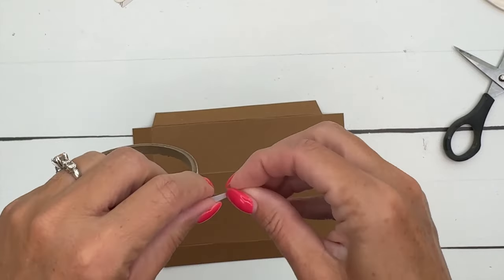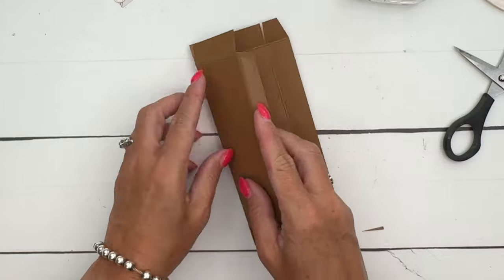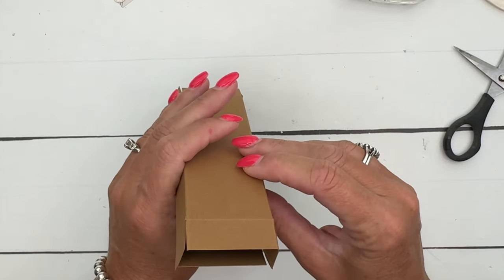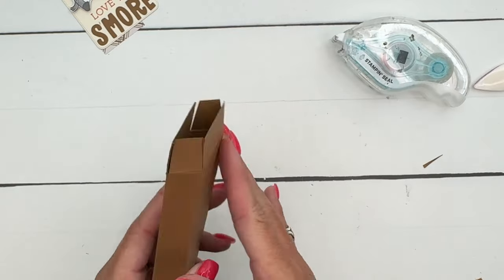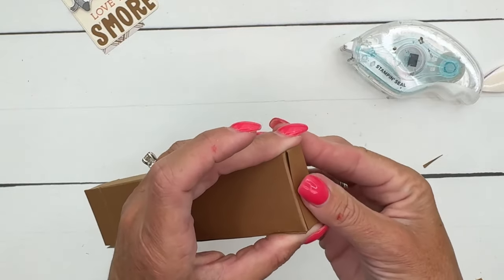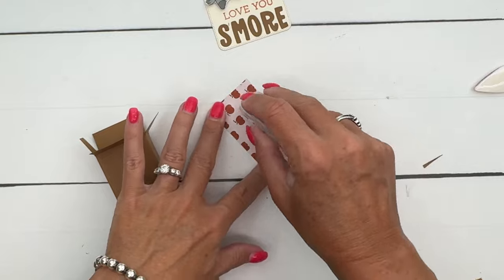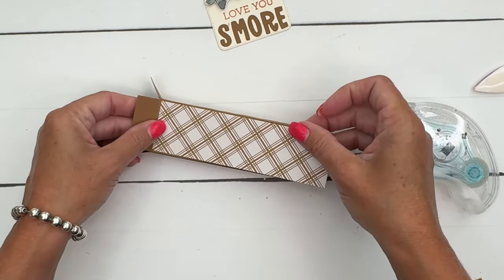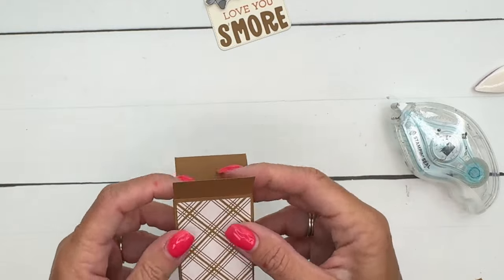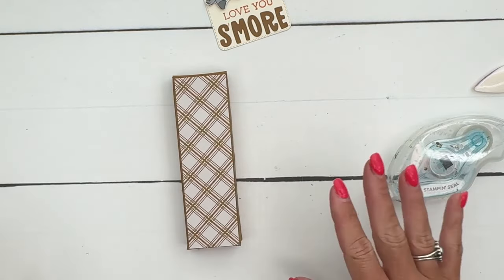Put your adhesive on that half-inch side using Stamp and Seal, then fold over the opposite side and you'll have your box shape. Fold in the sides and the back on one end, put adhesive on the front flap, and fold that over. Now put the designer series paper on the front. There is a free PDF on my blog with measurements and supply list. Slide your little granola bar in, close the sides, back, and front.